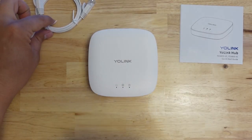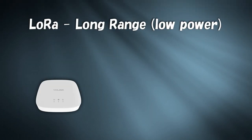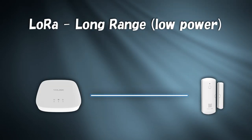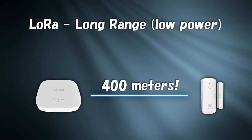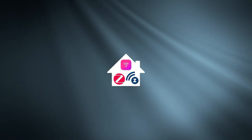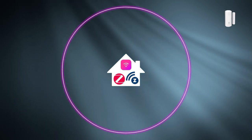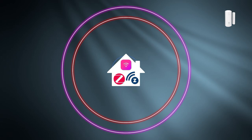Yolink is a line of smart home devices by Yosmart that uses a LoRa-based RF protocol. LoRa, which stands for long range, boasts a long transmission distance with low power usage. This type of smart product is great for situations where you need to put it somewhere outside of your Wi-Fi network and outside of your Zigbee or Z-Wave mesh.